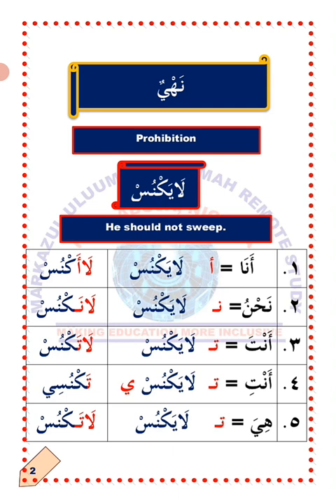Number four: Anti — you. This term is only applicable to a single female person in Arabic. To change the verb layaknus to suit Anti, you detach ya'un and attach ta'un. Not only that, you also attach ya'un to the last letter. Layaknus will now become lataknusi, which means do not strip, commanding a single female person.